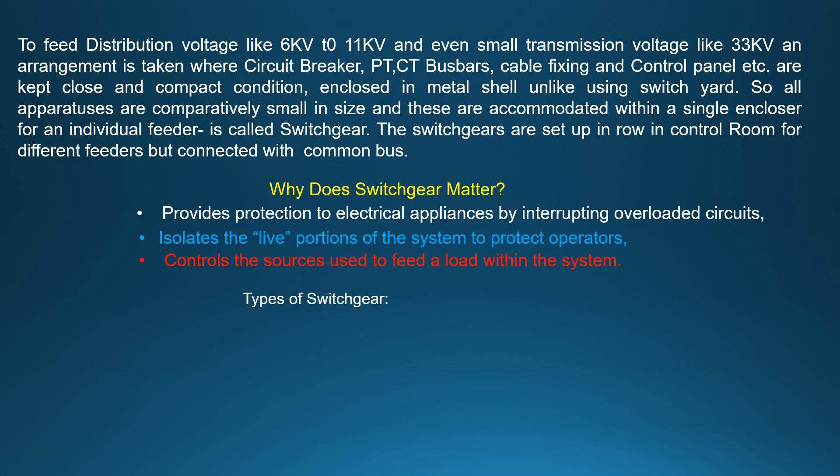Types of switchgear: metal enclosed switchgear and metal clad switchgear.